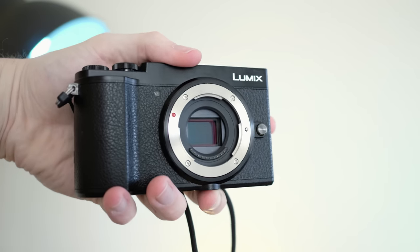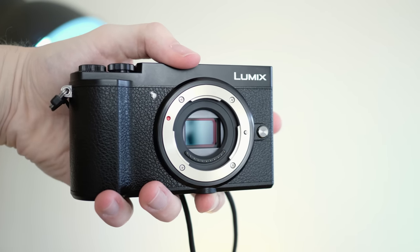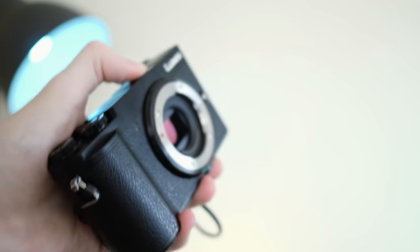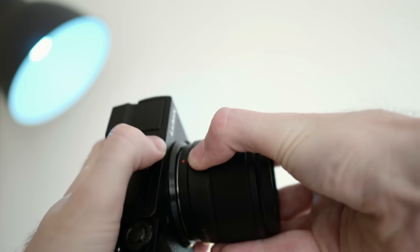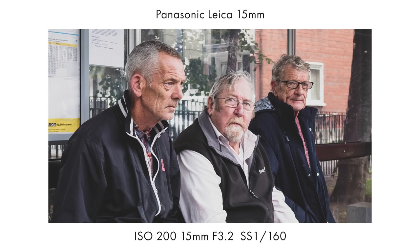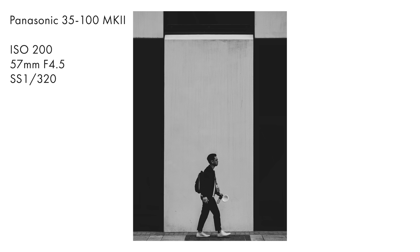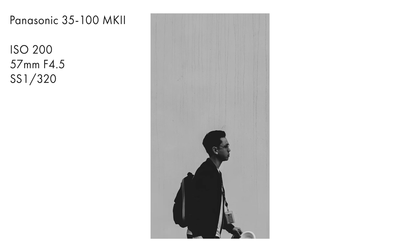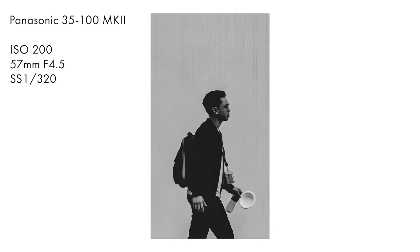First off the bat, I really like the sensor. It's that 20.1 megapixel sensor found on the GH5 and flagship G9, and they fit it into a body that only weighs 400 grams with a battery. The sensor renders city scenes effortlessly — images really pop no matter what lens I'm using. Panasonic decided to rip out the low-pass filter, which was found on the previous GX series cameras, resulting in more clarity and sharper images.